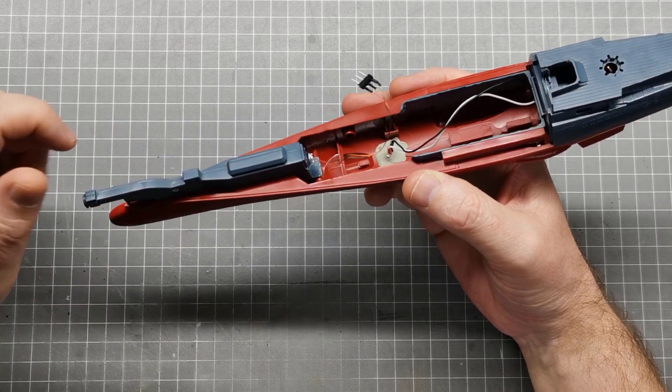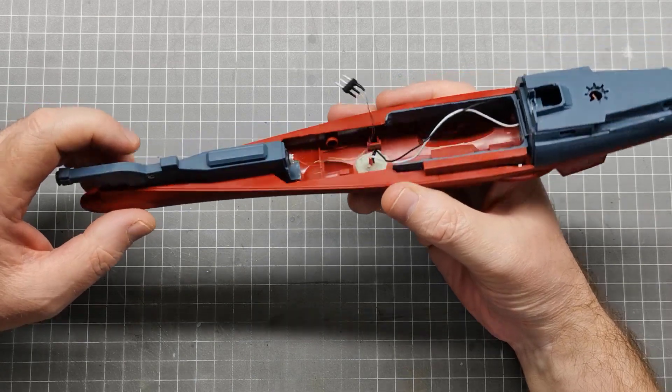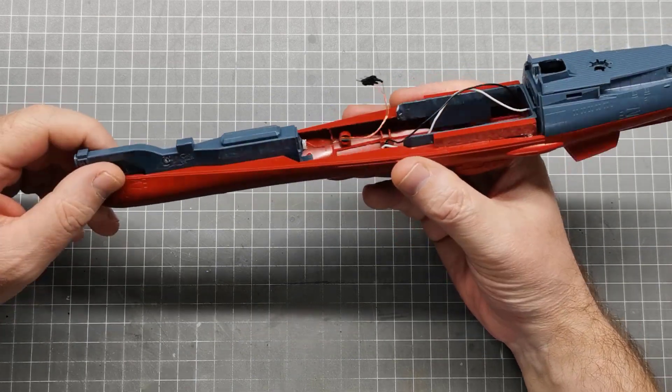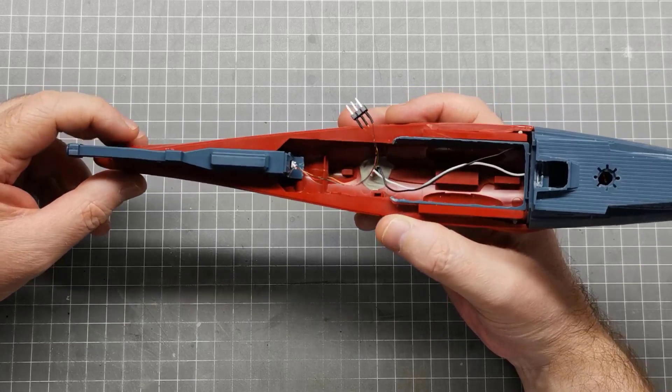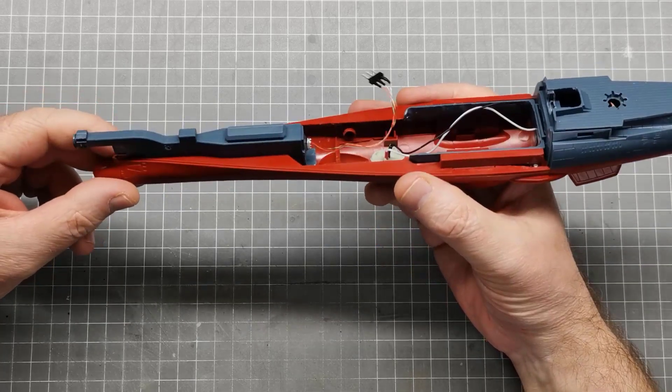G'day, Ben from DuckplaneChicken here with another video in the build series of the 1/1000 scale Space Battleship Yamato from the 2202 series by Bandai.